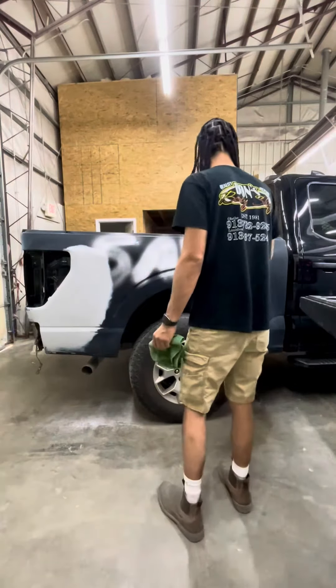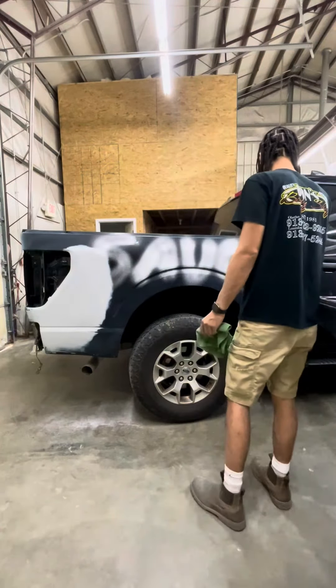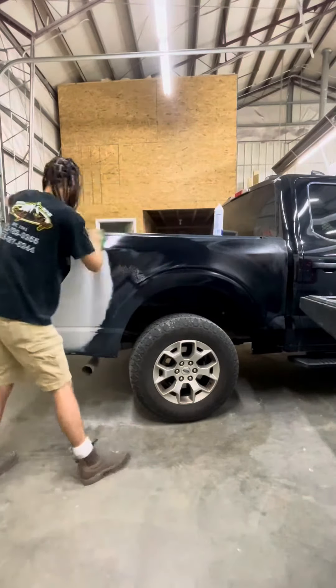What's up guys, I'm back today painting this black bedside. Nothing seems to be more satisfying than painting black.